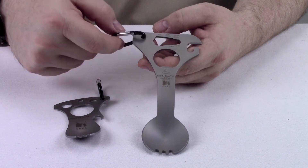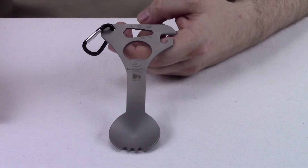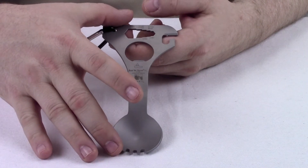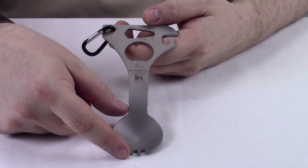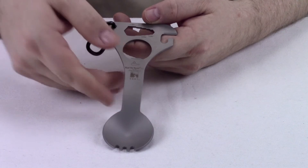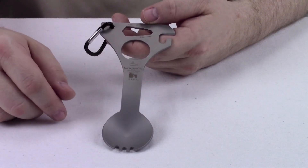It even comes with its own mini carabiner clip for easy carrying. It's made of a durable stainless steel, and it's 6 inches in length, and the spoon is about 1.5 inches in diameter. The longer handle on the XL version makes it easier to grab ahold of, making it a whole lot easier to use.